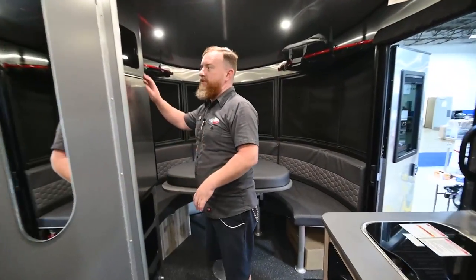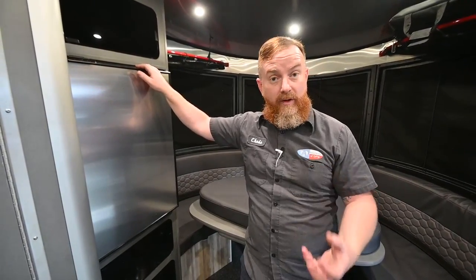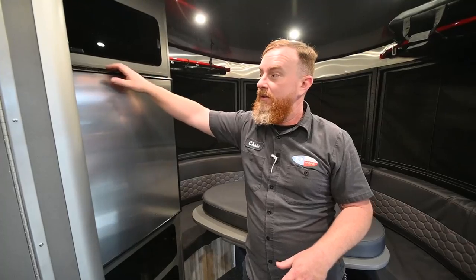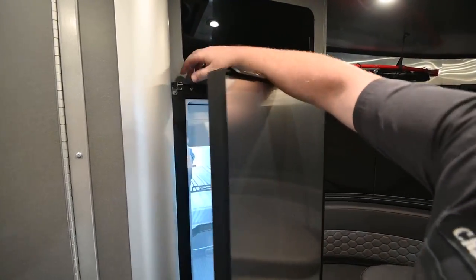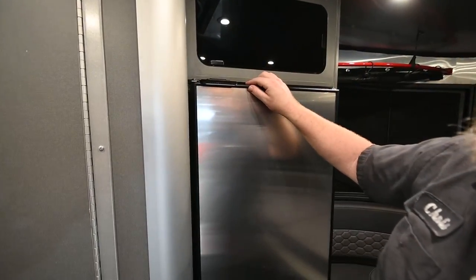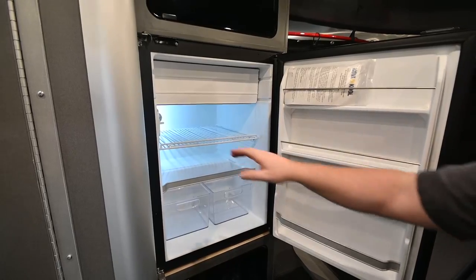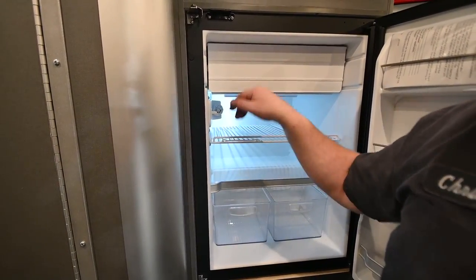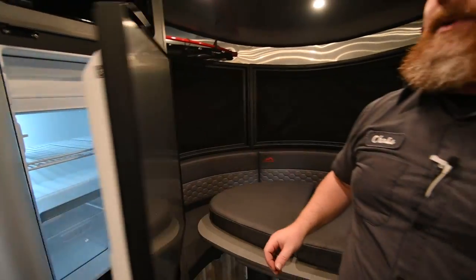Over here we have the refrigerator. This refrigerator is an AC-DC refrigerator, so if you're plugged into your shore service, it's running on AC. Pull that plug, it's going to automatically switch over to DC. You've got a little tab here in the corner that's helping to keep the door shut while you're towing. You can also use that tab to prop the door open when you store it so it doesn't mold or mildew on the inside. Remember, this takes two to three hours to get completely cold. The knob for temperature setting has zero as off and seven as the coldest. If you've got it packed full of cold food, completely cold, it'll stay cold all by itself for five or six hours without an external power source.